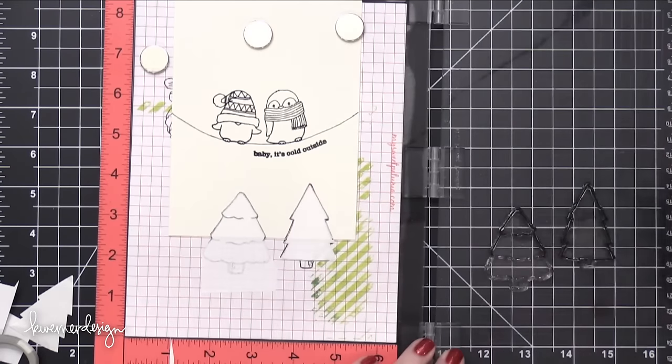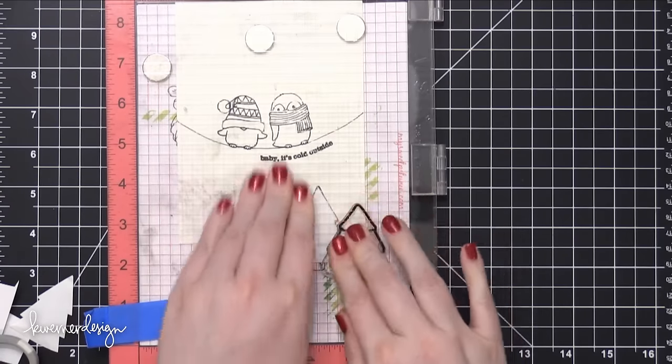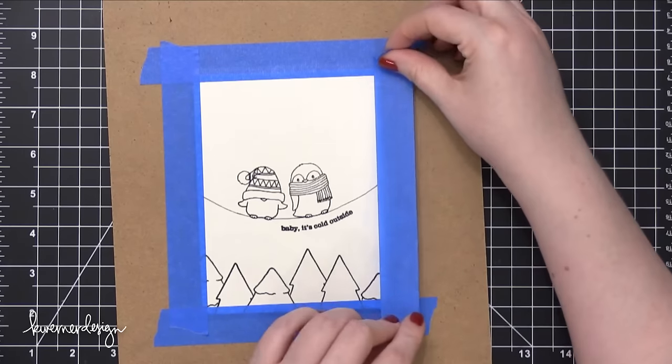I ended up stamping each tree three times, and then I had a nice scene at the bottom of my watercolor sheet.